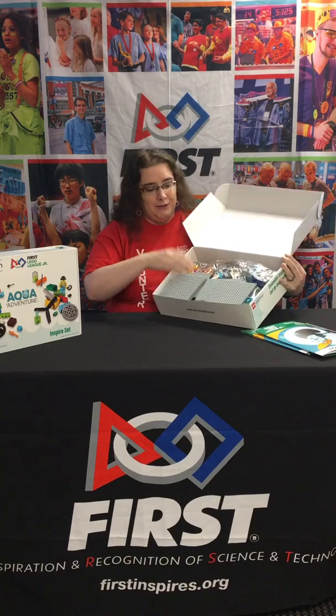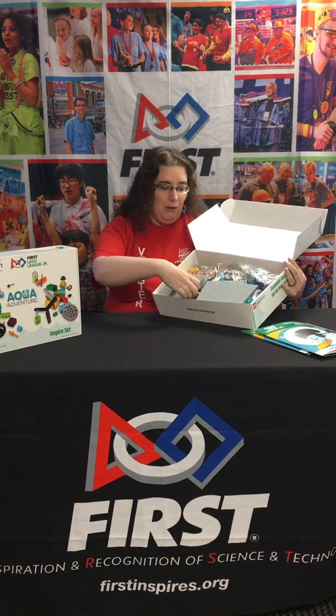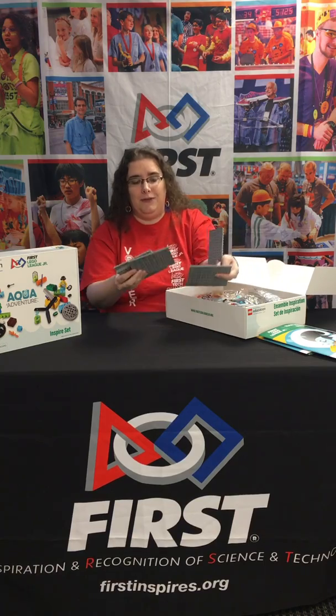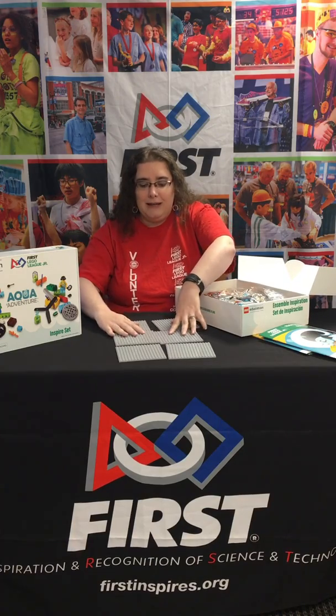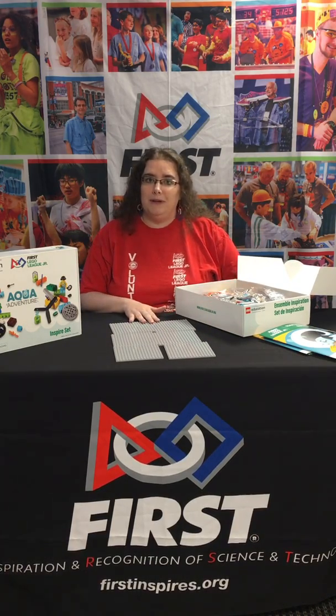So in our box, the first thing we're going to see are these square base plates. There are several base plates and these are going to replace the large base plates you've used if you've done First Lego League Junior in the past. There are six, and they are intended to be used at various team meetings and for your final model build at the end of the season.